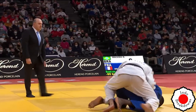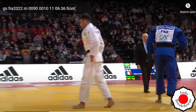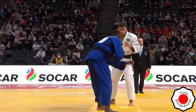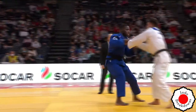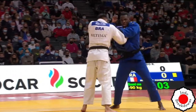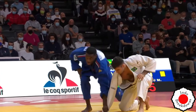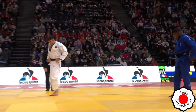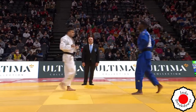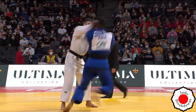I didn't see that, but the ref has his own angle and is quite a bit closer, so I'll assume he saw what he thought he saw. There's a cross grip on the sleeves, both really trying to establish a strong grip. There's a drop attempt — that's really a non-throw to me because you're 90 degrees with nothing going into the body. Not too much has been thrown out there so far.